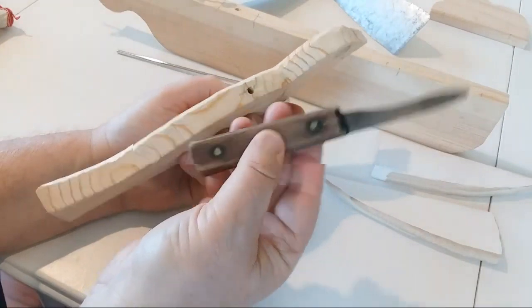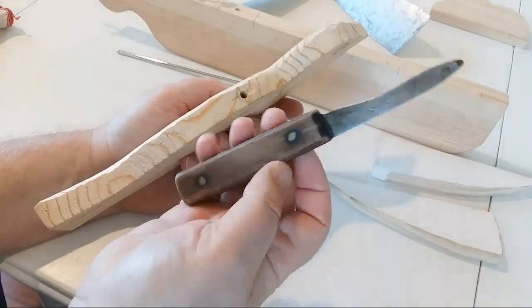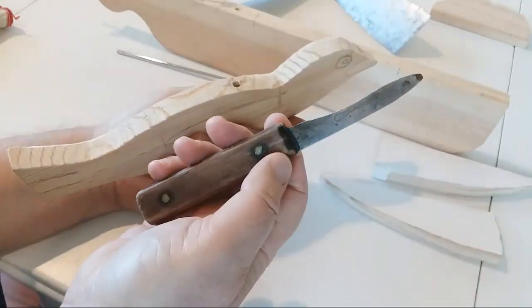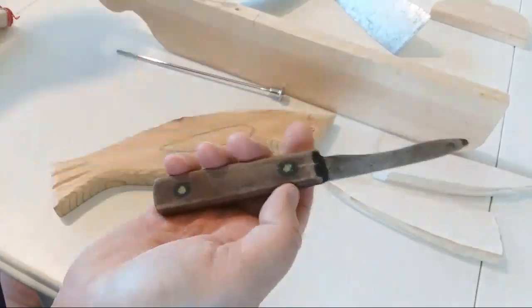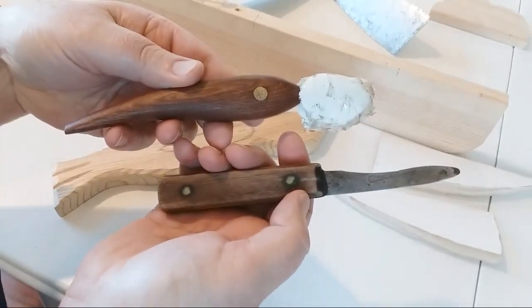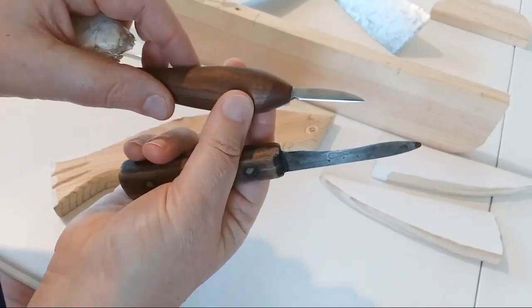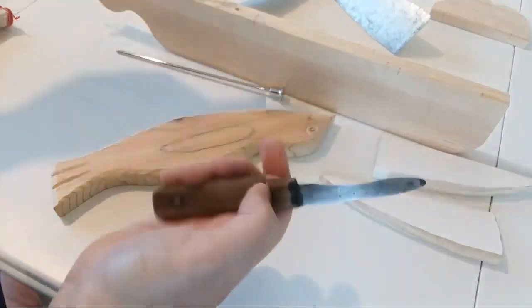I want to point out, if you need a knife, you don't necessarily have to have a carving knife. I picked this up - it's a butcher knife, and it's been ground down, but it's sharp as a razor. It will work just as well as a professional carving knife from Cape Forge. It really helps to have a knife with a sharp tip to get in and do the detail work.